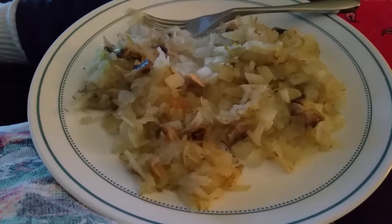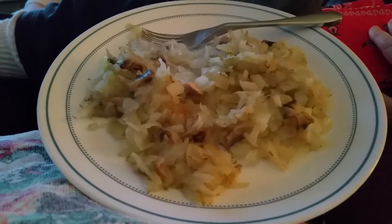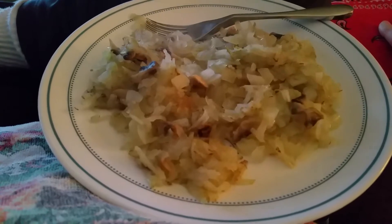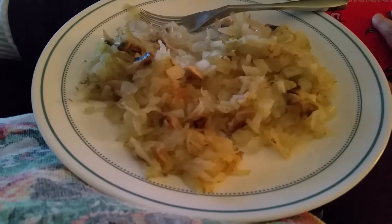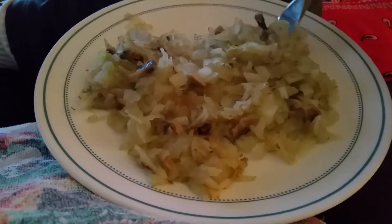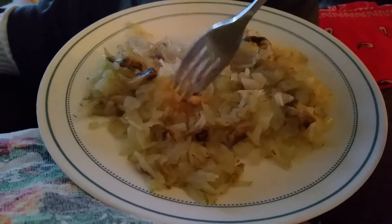Good morning everybody, for Jesus Rick here. We got some MacDougal and Furman breakfast going on — water sautéed hash browns with onions and mushrooms, no oil, just a little bit of salt for taste. It's got some shiitake and onions in it, so we are getting back on track.